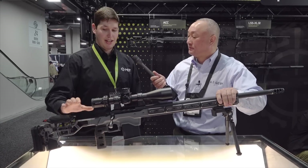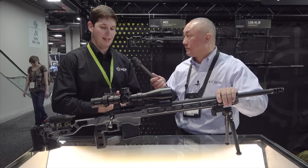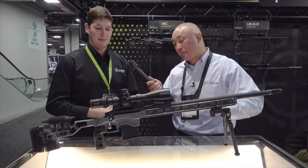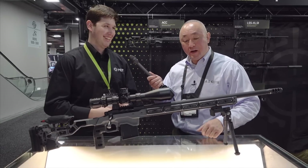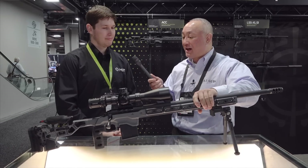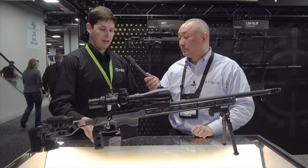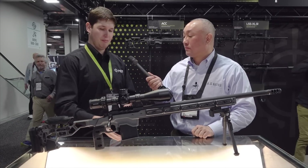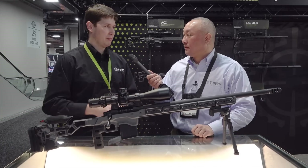Right now we've only got the tactical gray, but across the whole line we're looking at doing a lot of different custom colors and customization — probably the next couple of months we'll have a lot more options. Chassis and buttstock alone without grip and mag are $999. Grips are in the range of $40 to $50, mags are about $70, and when you start adding accessories it'll just go up from there.